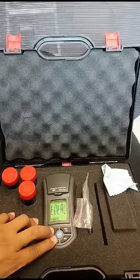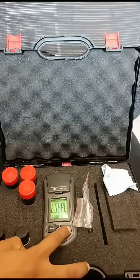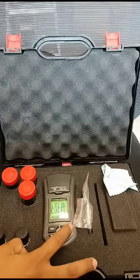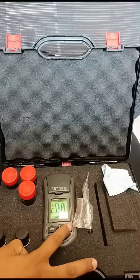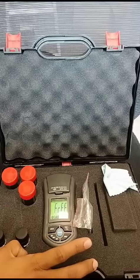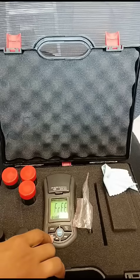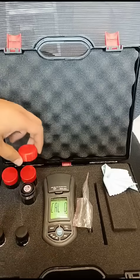Okay, then you can release the two buttons. To select between total or free chlorine — sorry — you should press on test. This is free and this is total. Today we want to check the free chlorine. To select, you should press on record.